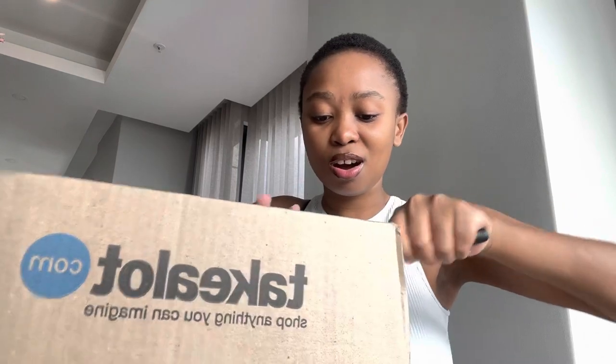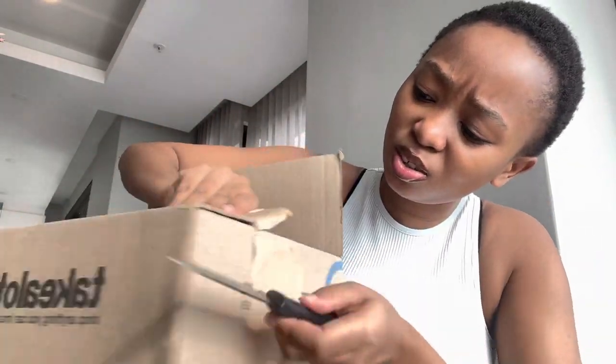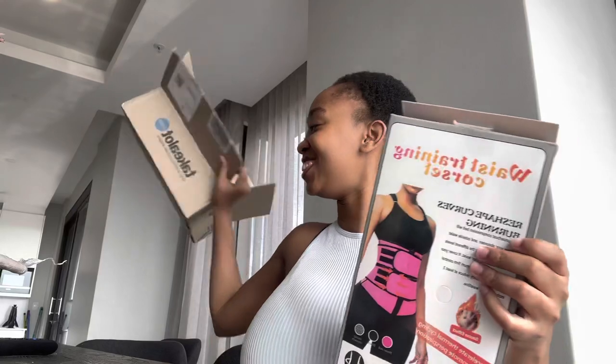Let us see what this is. I really didn't buy anything crazy — like I said, it's just day-to-day things. Oh my god, where's the drawer? What's this? Oh my god, you guys — I got a waist trainer!